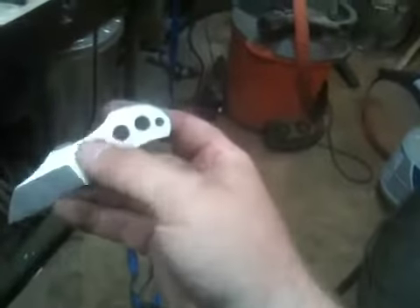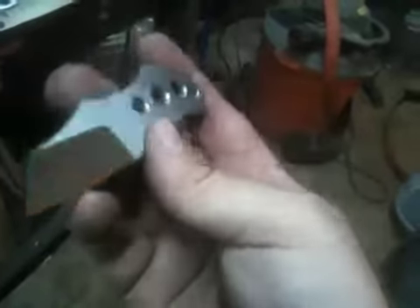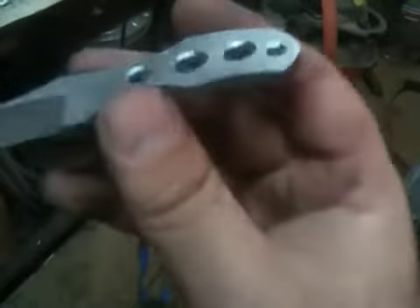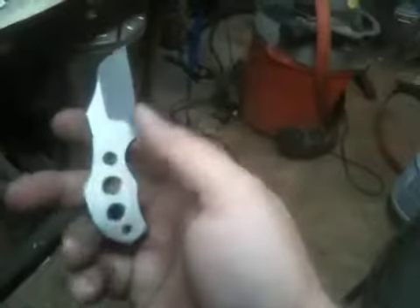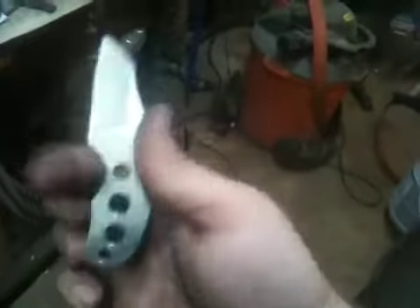The other thing I went ahead and did, as you can see, is I drilled out some holes in the handle — just a real basic design, nothing too original. Just a couple different size holes with some chamfered edges. There's a little bit of a lanyard hole there on the end, but of course you also have the option of wrapping the handle or running a decorative lanyard through these holes as well, similar to how I've done my opossum skinners, if you've seen those videos.